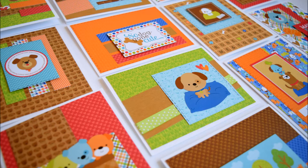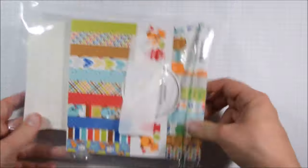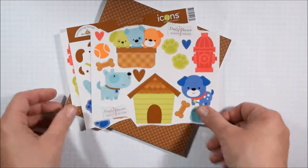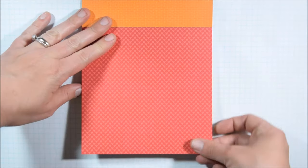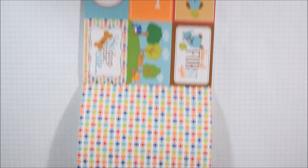Hey crafty friends, it's Jess from JessCrafts.com and today I am here with another Doodlebug 1 6x6 paper pad — this time 21 cards. I'm working with the Doodlebug Puppy Love collection and I'm just going to do a quick flip through before I begin trimming up the papers, but this one was pretty highly requested as well.